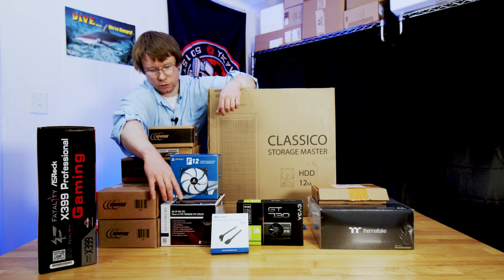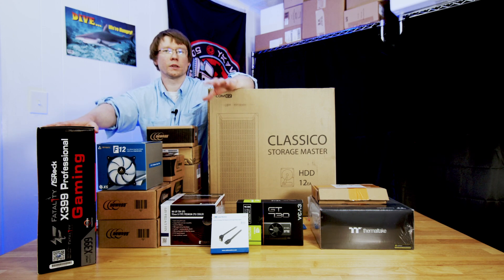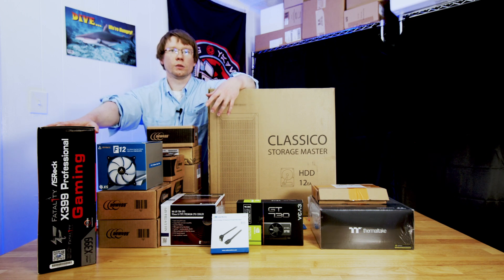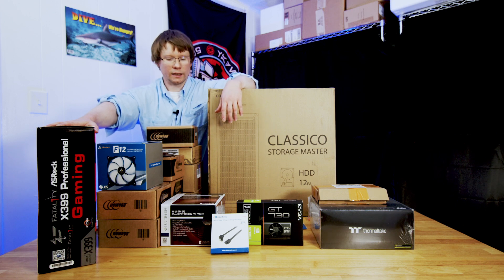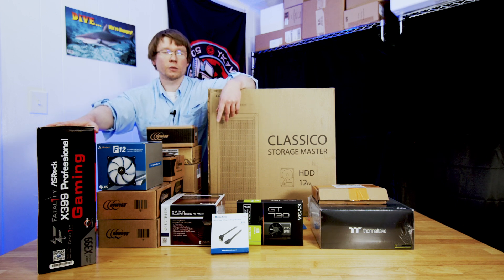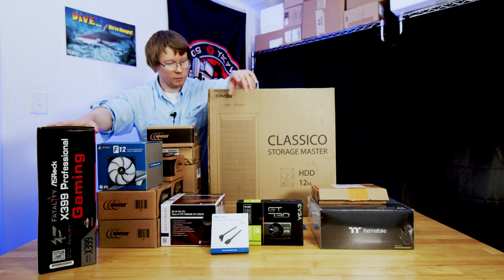We've got our cooler. Currently it has a 2U heatsink and fan on it, which is very loud, and I wanted to get away from that. So we're going with a bigger Noctua one that I use on a different Threadripper workstation. Very quiet — if you have any experience with server-grade stuff, you know when those fans ramp up they can be a little loud. This one's going to be a lot quieter, and I'm looking forward to that.